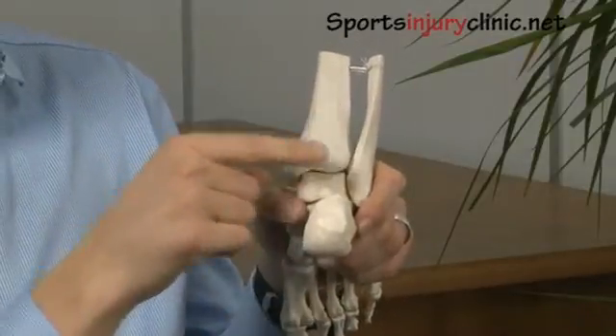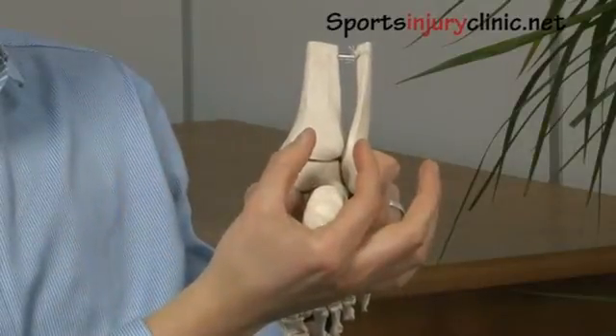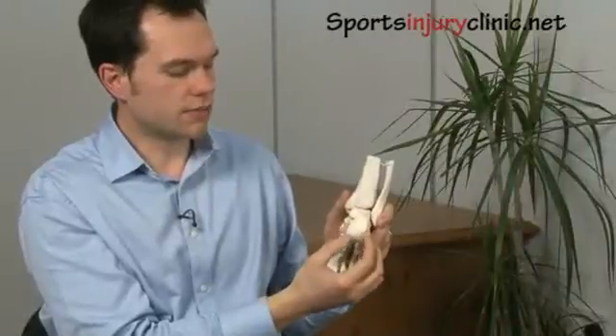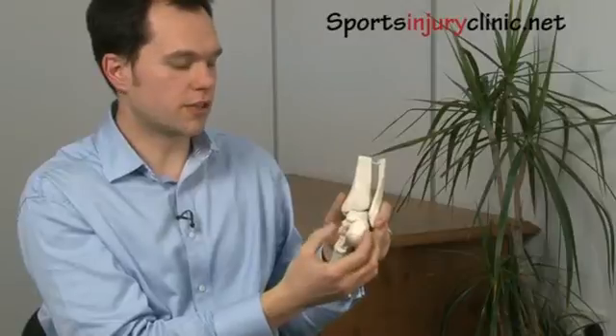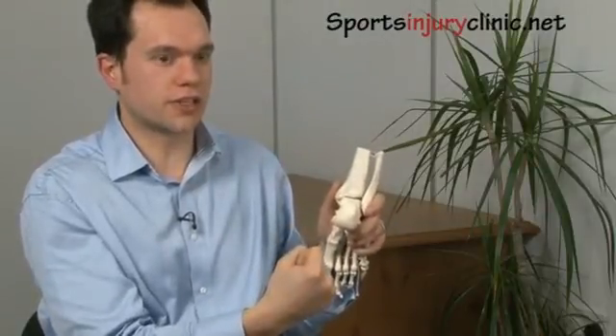Finding what type of Achilles tendon pain you have really differentiates what type of treatment you have. It's more commonly termed tendinopathy now rather than tendonitis, because there's no actual swelling or inflammation or 'itis' going on within the tendon. It tends to be a tractional pull that's hurting the tendon.